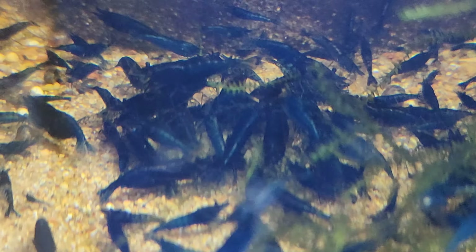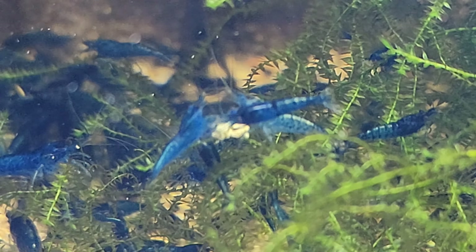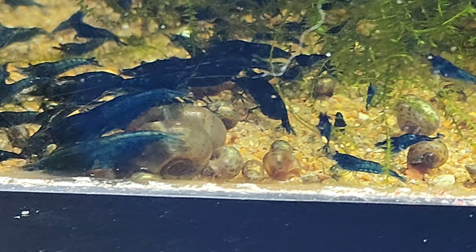Hello, hello shrimp enthusiasts and all those captivated by the wonders of the aquatic world. Today I invite you to dive into the thrilling world of aquarium shrimp breeding where a term of great importance emerges and some confusion, and that is culling.